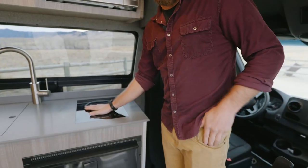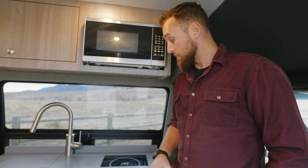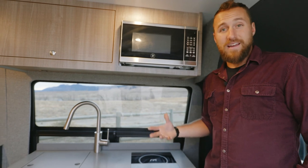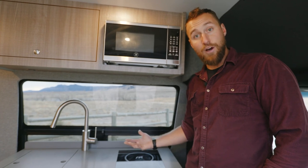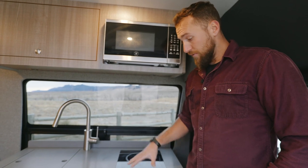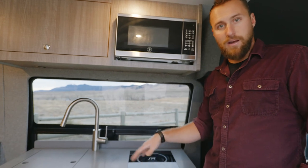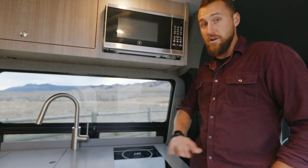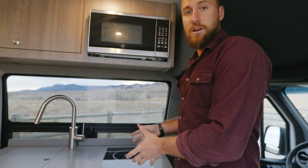The galley is a one-piece unit. We have a single burner induction cooktop — everything runs off the battery. This is a 120-volt appliance, so it runs off the inverter. Extremely efficient and very safe: it utilizes magnets to heat the pan, so this surface does not actually get hot. Only the pan itself gets hot due to an oscillating magnetic signal. If there is no pan on there, nothing will get hot — it'll just shut itself down. Really safe for interior use and extremely efficient as far as power consumption.